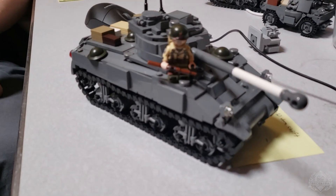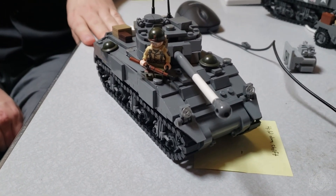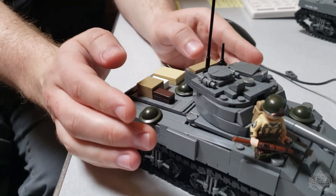Hey Brick Maniacs, we are checking in with Nate — you know him as Sergeant Nate on Instagram. We're taking a look at another Comrade Katia build: this is the Sherman Firefly. Tell me a little bit more about the model we're looking at here. So this right here specifically is the Sherman Firefly VC.